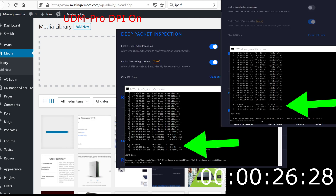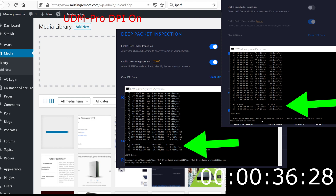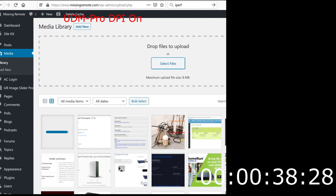As long as we're here, we might as well look at the iPerf results — same scenario with DPI on and DPI off for the UDM Pro. I'm going to save you a bit of time because the rest of this video is going to be really boring. It takes about three minutes for this 500-something kilobyte image to upload to this site using the UDM Pro with DPI on.